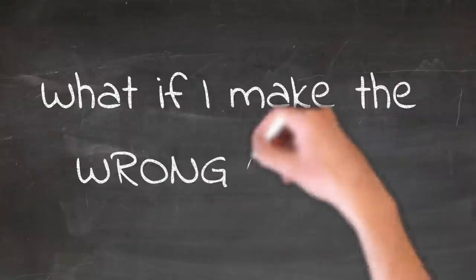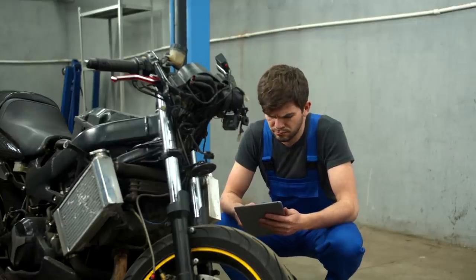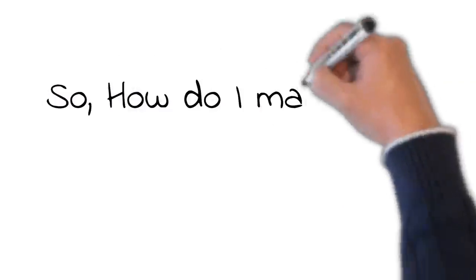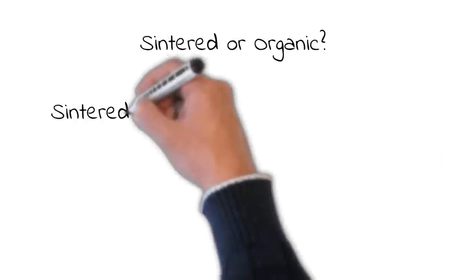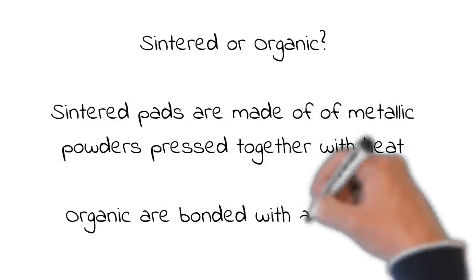What if I make the wrong choice? You could be in for some repairs from an accident, or even worse. So how do I make the right choice? First, there are two classifications: Sintered or Organic.